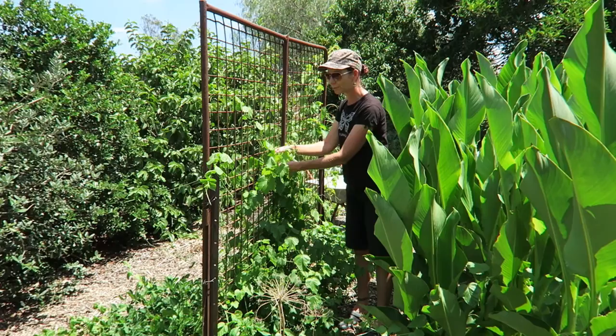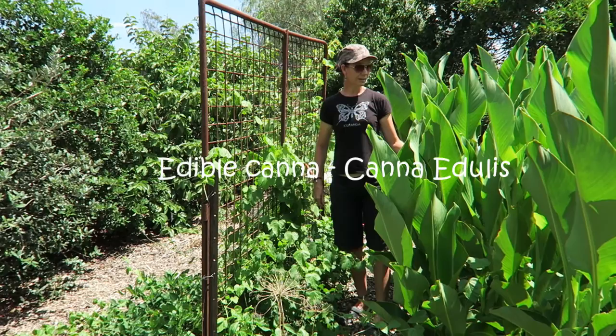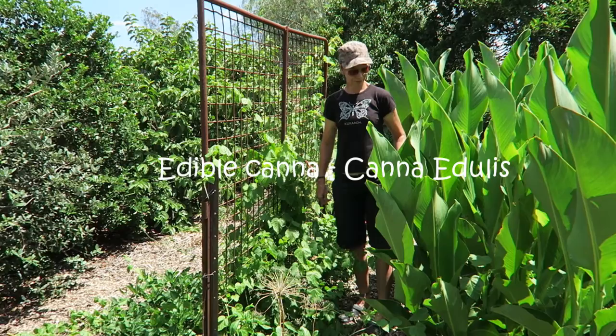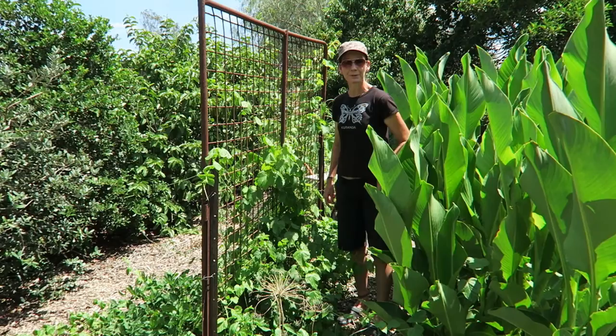The native passionfruit just self-seeds and comes up everywhere. And this guy is an edible canna — you can actually eat the roots. It's got nice little red flowers that the birds like and the roots are edible. This is the fruit of the little native passionfruit — when they're ripe they actually turn orange and they're quite sweet.